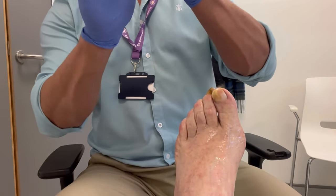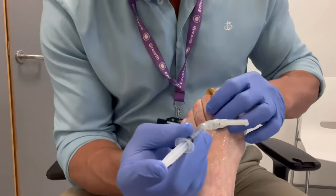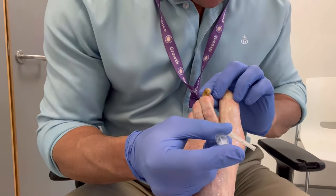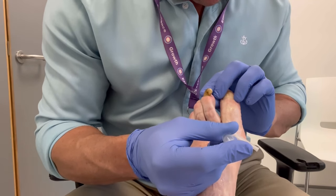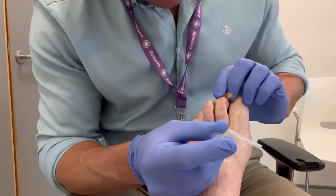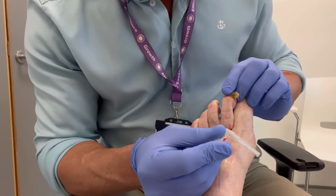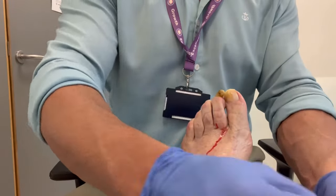Welcome to another one of my podiatric medicine treatment videos. Today we are removing an onychoglyphotic nail, which has been causing trouble for many years. Onychoglyphosis is sometimes called a snail shell toenail. This is where the toenail thickens so much that it grows upwards instead of outwards, and as you watch this video you'll get a good sight of this.